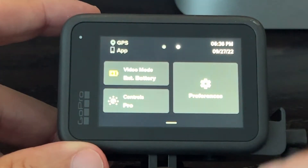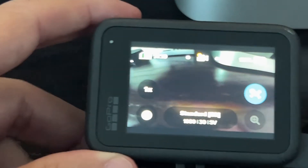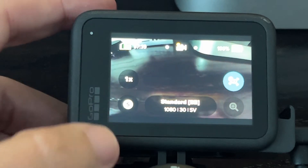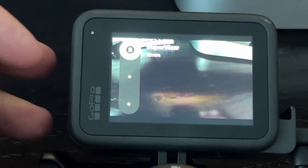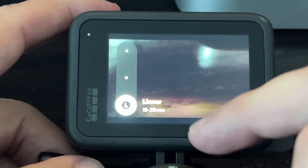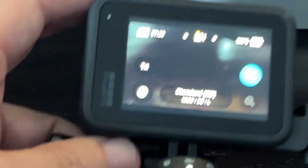Now swipe up again, then swipe over and go back to the main menu. Now that we're here we have some extra controls we can change. Go down to the bottom left corner — right now it's in super view — and you're going to want to go down to linear. Swipe it up, so now it's in linear mode, and this will enable the horizontal lock.